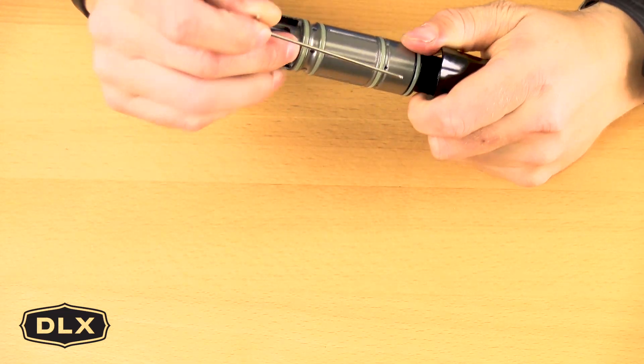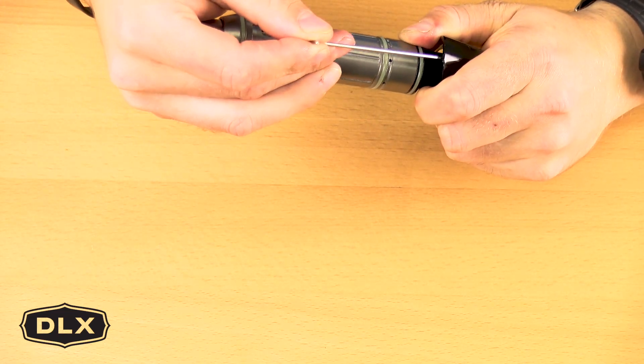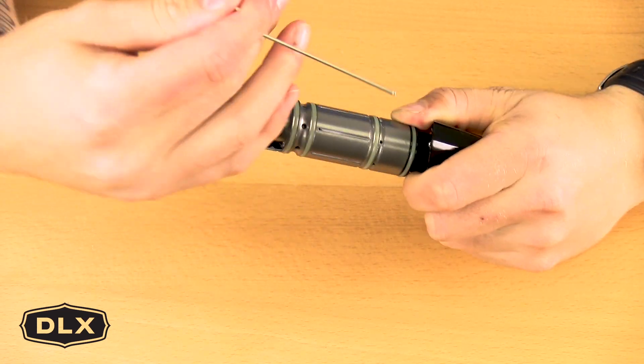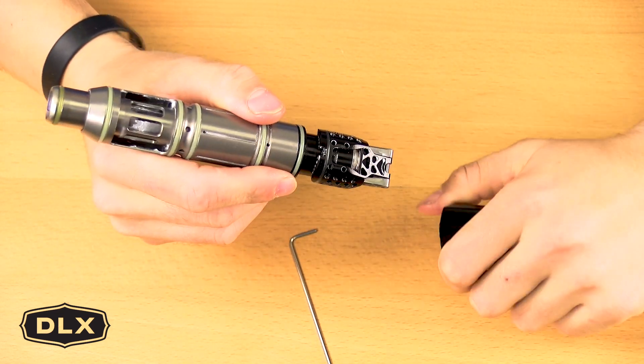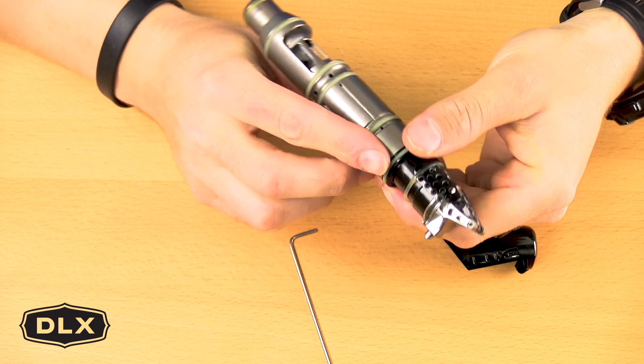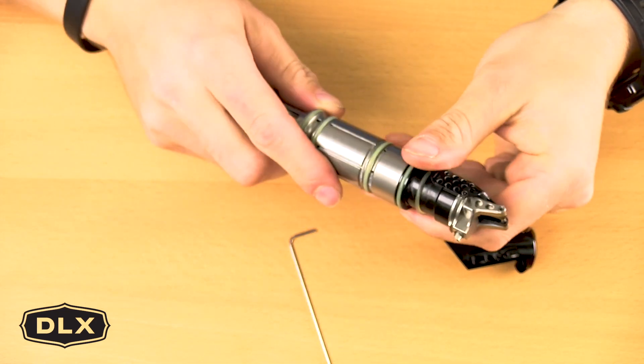To do so, you want to lift up slightly. One trick I do is place my finger underneath and hold it in place, then take your 1/16th Allen key. Next you want to remove the retention o-ring — you will need that for the Encore bolt system.